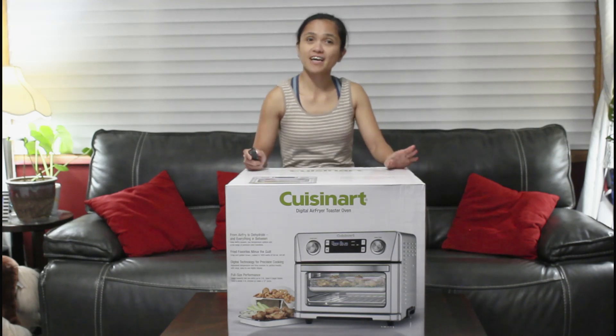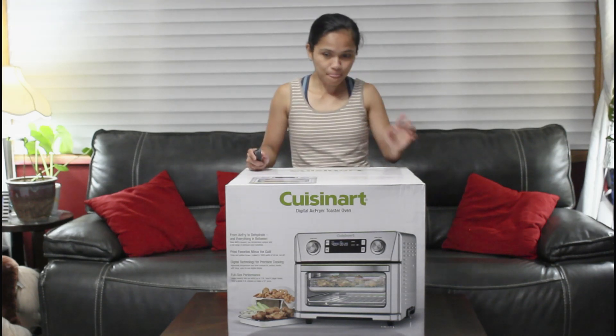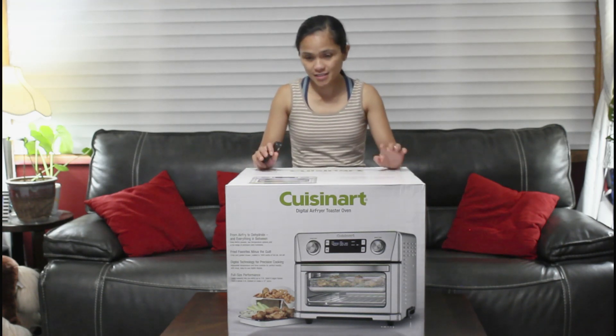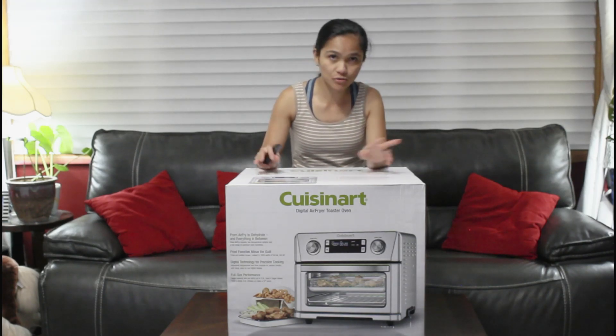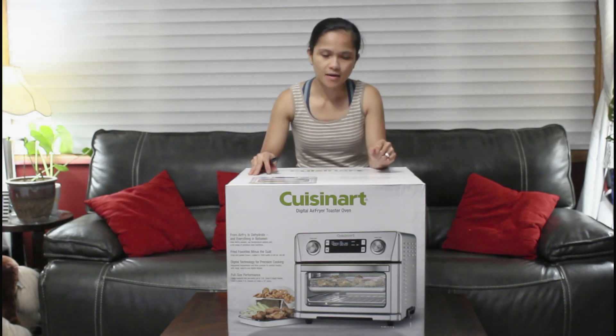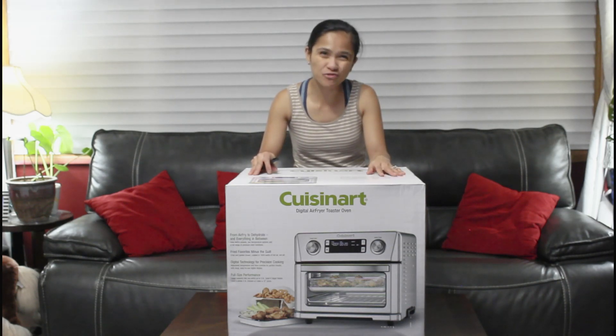I just got this at Costco and we've been looking for this kind and it's been hard to find. I think you can buy it online as well, but I'd like to see it first before I buy it.